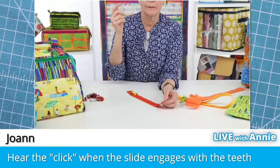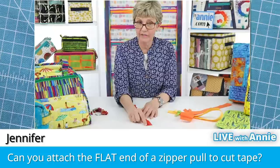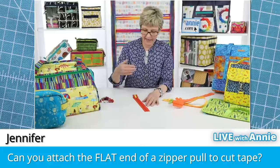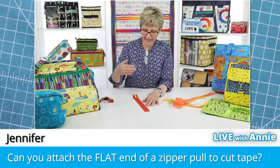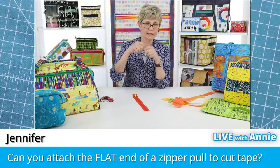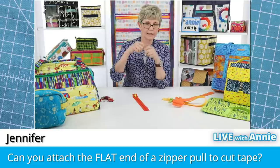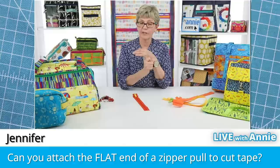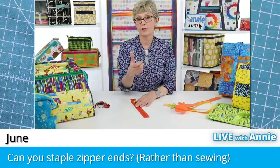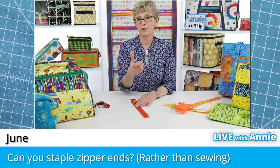Jennifer asked: is it possible to attach the flat end of a zipper pull to cut tape? It's possible but it's not easy — we recommend going on from the rounded end with cut tape. You can pull it on from the flat end if you're working with an uncut end of zippers by the yard; in that case don't separate the teeth or the tape, just slide on the pull until it touches the teeth and pull on each side. June also shared a good tip: she just uses a staple to secure each end so the slides don't come off. Especially since you're using zippers longer than you need and will cut those ends off anyway.